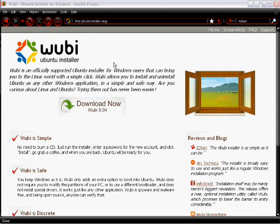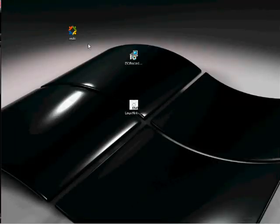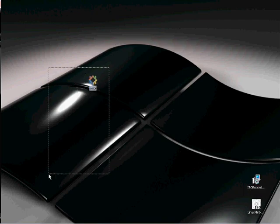I'll put the link in the description. All you have to do is click this, and I've already done that, and within seconds I had this little icon.